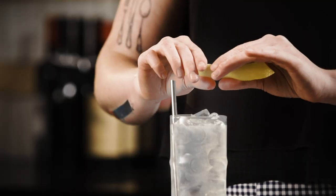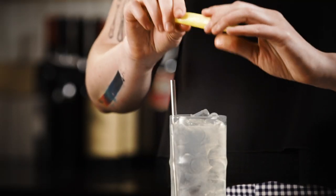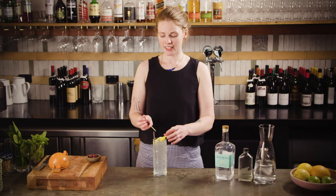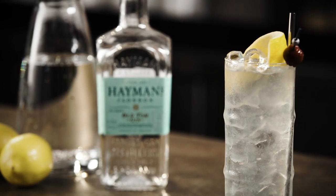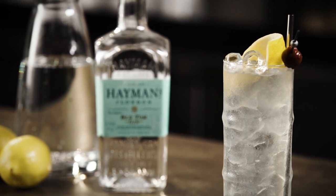Pop in a straw. Grab your twist and give it a little fold over the top, then pop your cherry in as well, and you're ready to serve. The Tom Collins — a must in any bartender's repertoire.